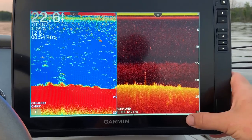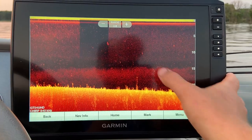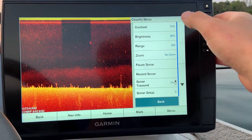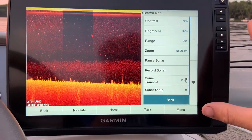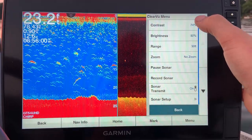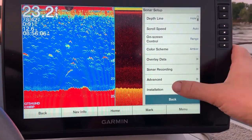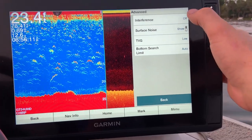To get to the settings, same way as always: you can either click here and hit your menu and go to your ClearView menu, or click on your ClearView screen then hit menu and it brings up everything. The main ones we're going to be talking about today are contrast and brightness. Everything else is very similar to my GT54 side imaging settings, but let's run through them — you've got contrast, brightness, range, and then everything else is under Sonar Setup or under Advanced.